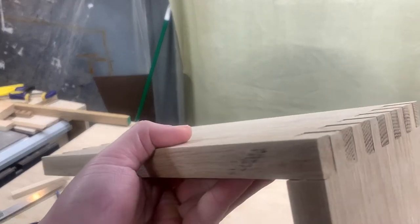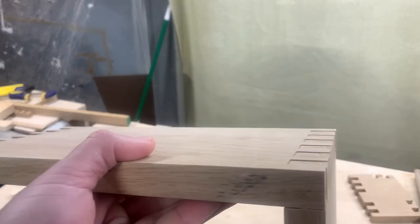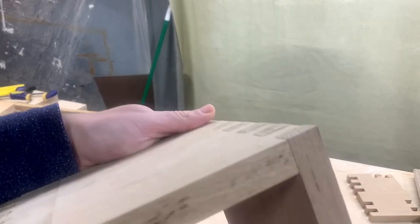I thought my bit was higher than I wanted but it was actually lower — I wanted the fingers to sit proud so I could sand the back. The fingers weren't too low so I was able to hide it by sanding them flush, then removing a little thickness with the sander to make it transition nicely.